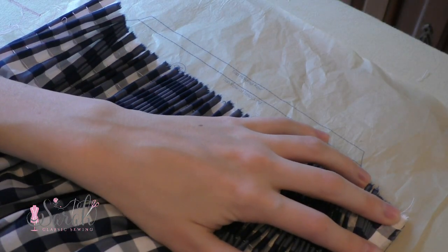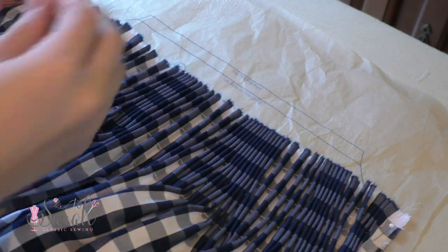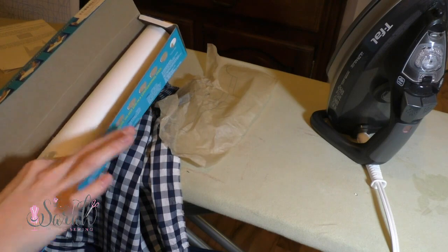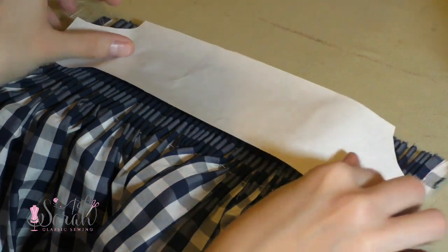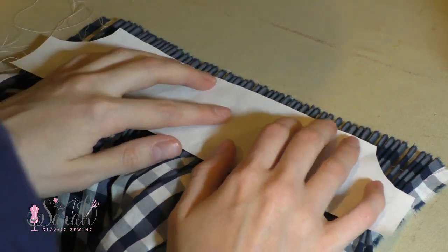Now take the blocking pattern piece — number 7 in my case since I'm doing the 6 month size — and block your skirt front. I did this using freezer paper, and I have a detailed video on how to block with this method. It's super easy. I wasn't able to find freezer paper in my local grocery store so I bought it on Amazon instead, and I will leave a link below that will give a kick back to the channel.